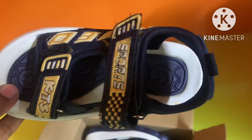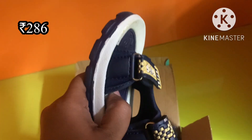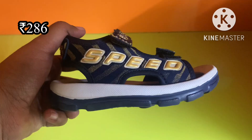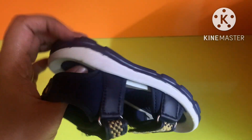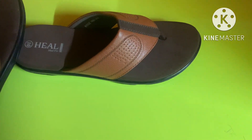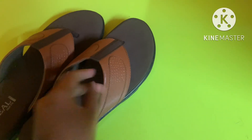The sole is very soft. Usually the sandals are a bit harder, but this one is very soft. Let's see how the slipper is mentioned. It is very light. This design is very difficult. You can try this slipper — let's try this. This is a health fit slipper.